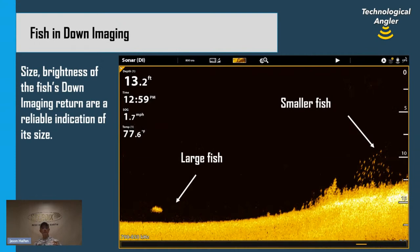When we look at the size and intensity of the down imaging returns — the bright spots — the brightness and size are very reliable indicators of the overall size of the fish. In traditional 2D sonar, even a small fish spending a lot of time in the wide beam will give a reasonably intense return. But because the down imaging beam is much more narrow, no fish spends a lot of time in it, so the size and intensity of those down imaging returns are very reliable indicators of the overall size of the fish.